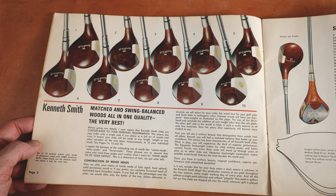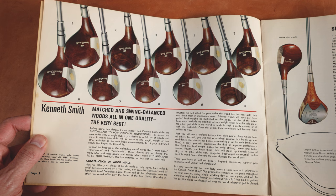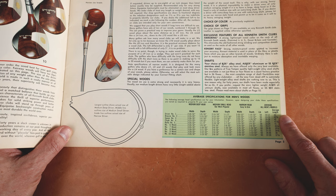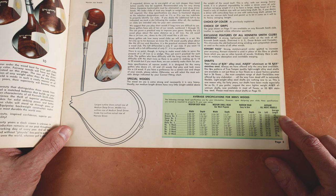Absolutely amazing. Matched woods — you can see matched swing balanced woods, all in one quality, the very best. So you can see here some of the specs on things. If you have a driver, the width, the depth, the narrow head, medium, small average. You can see the men's length right here — 43 inches was the average length. So plus or minus would be based off of that average. Loft 10 to 12 degrees.